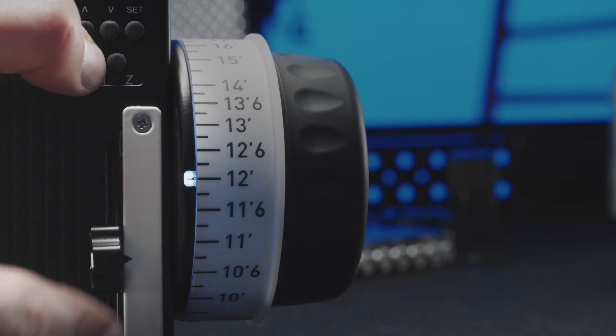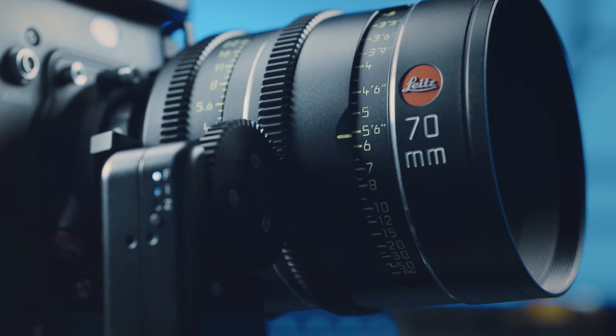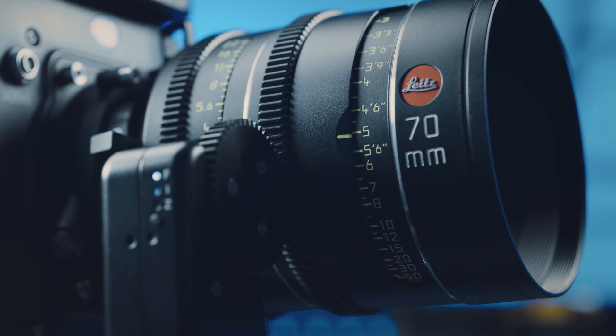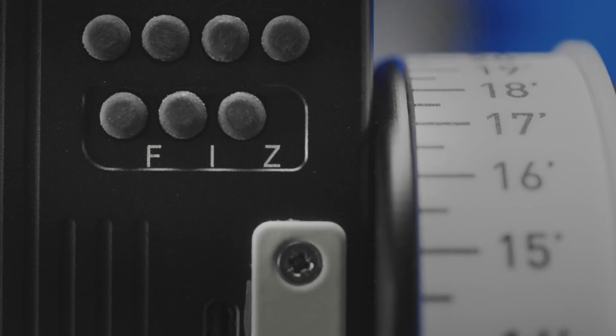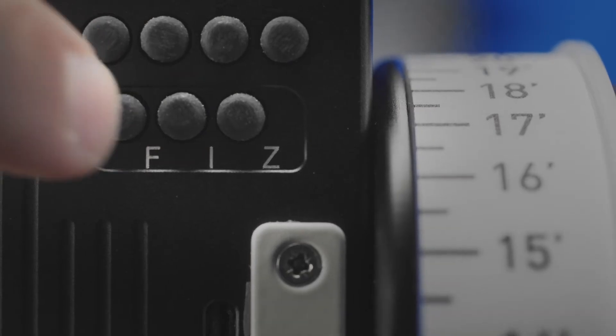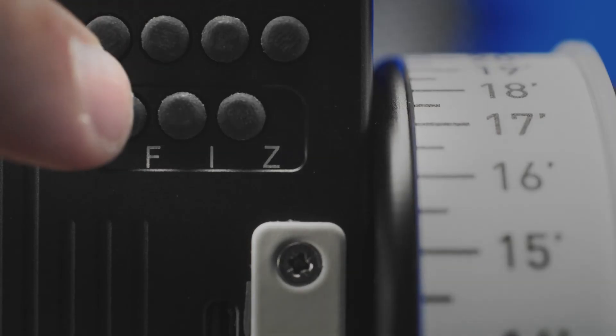The same method can be used to limit iris and zoom motors to a custom range. In between shots, your controller can bounce around on a neck strap, accidentally changing your motor positions. But it's easy to lock your axes using the limit buttons. To set the lock, simply press and immediately release the desired F, I, or Z button. To remove the lock, simply click and release the same button.